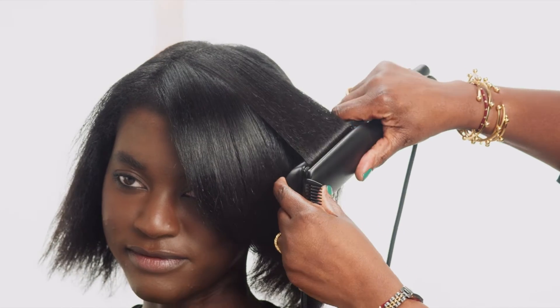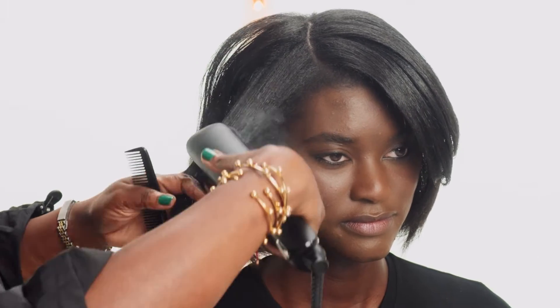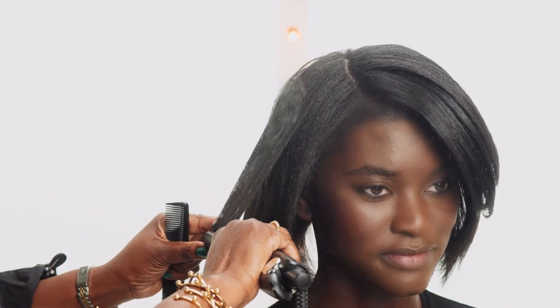The way GHDs are made, it's so kind to the hair. You'll never get that heat damage, so if you decide to switch from curly to straight, there's not going to be that heat damage where some of the curls have now become straight.